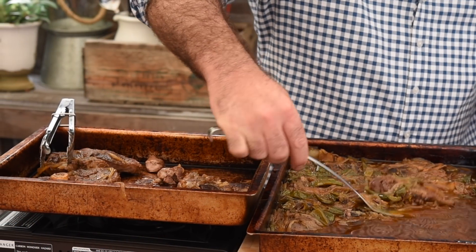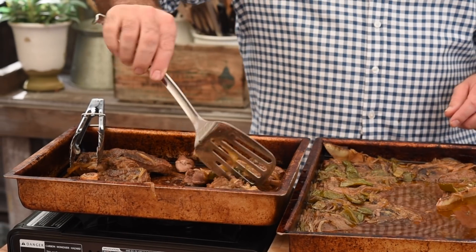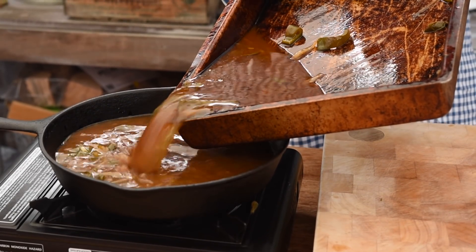Let's fish all of this out and pop it into a separate roasting tray. Full disclosure — I'm under a bit of time pressure, so we're whizzing through this. Normally I'd get all of that sauce in the fridge, let the fat solidify at the top, and scrape it off, but we don't have time for that. What we do need to do is reduce the sauce by half.